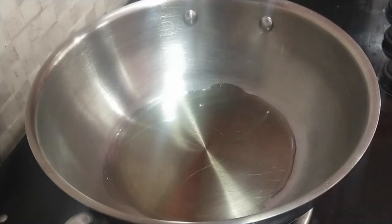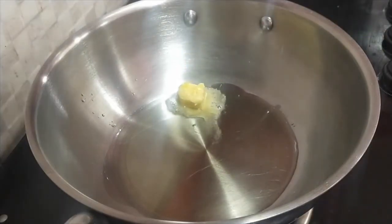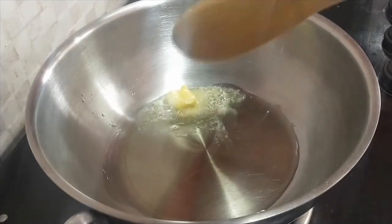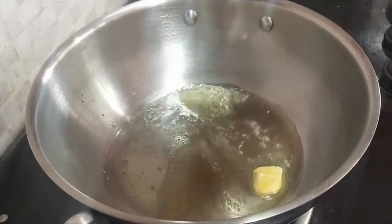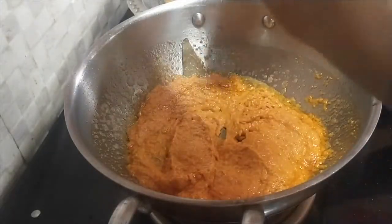We will add 2 tablespoons of butter. We will add the oil. We will add butter to the dish and taste it. We will add the paste.